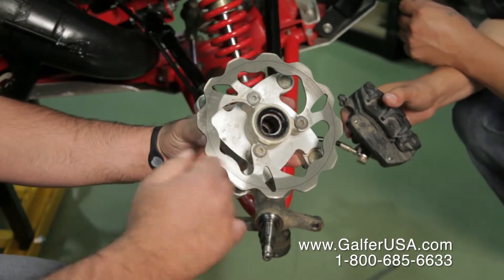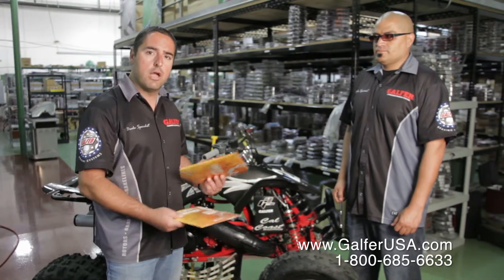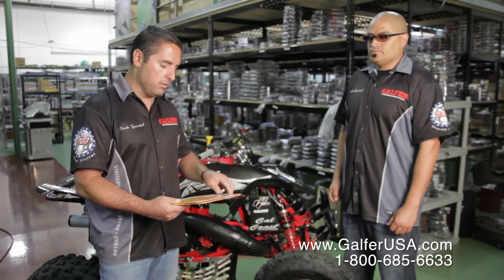The rotors themselves don't have any direction, nor does it matter whether you install this one on the right or this one on the left. They're both exactly the same.